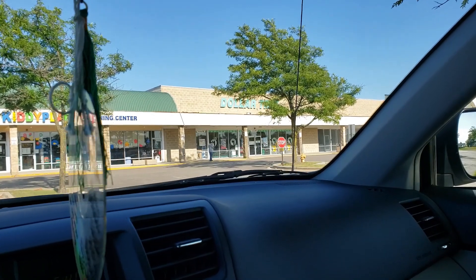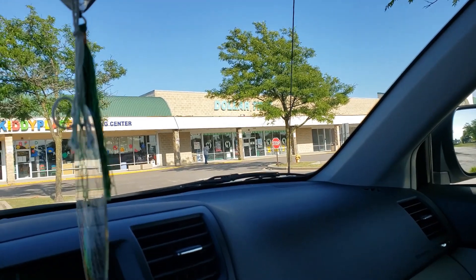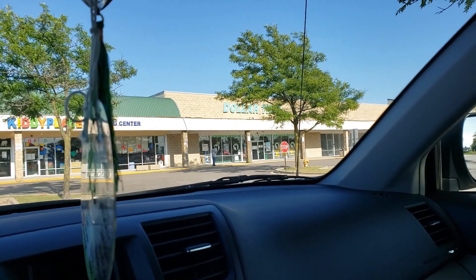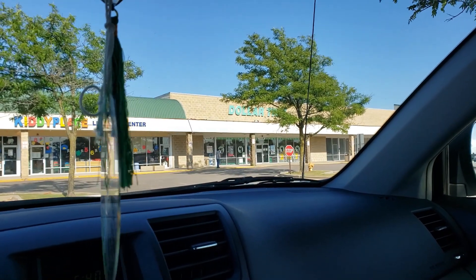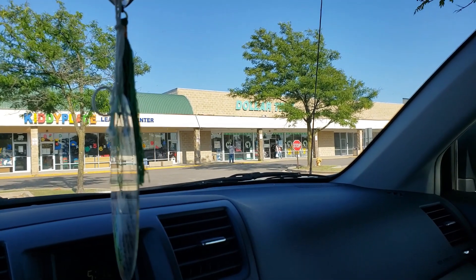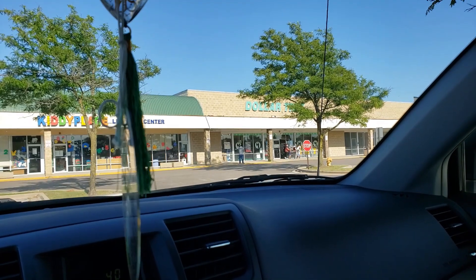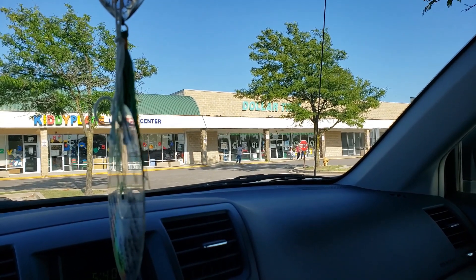Hey you guys, welcome to my channel! I'm outside of Dollar Tree today and I'll be going in. I think they have fall decor, craft stuff, and Halloween things out already, and I'm going to show you those. Before I start, don't forget to give me a big thumbs up, and if you haven't subscribed, hit that red subscribe button and the bell to get notifications whenever I upload a new video.